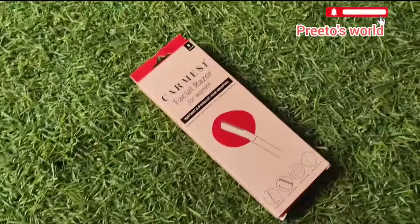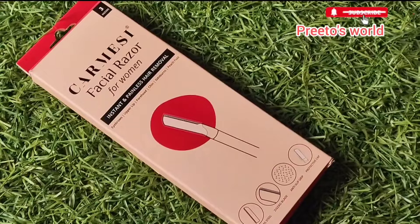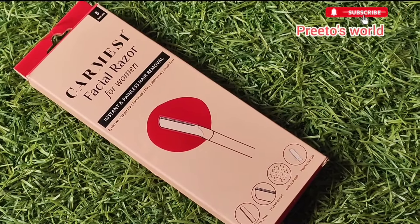Hello everyone, welcome to my YouTube channel. Without wasting any time, we will start the video. Today I am going to give a review of the facial razor and I am going to tell you how to use it.